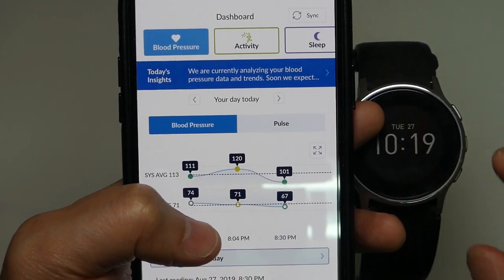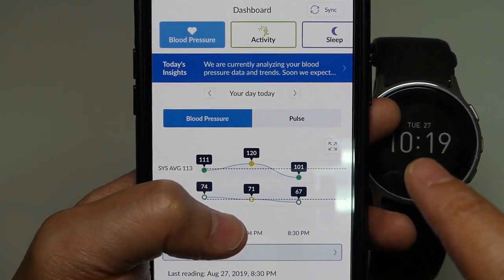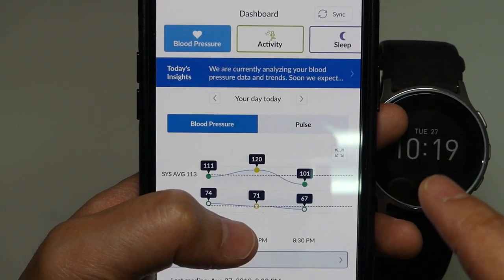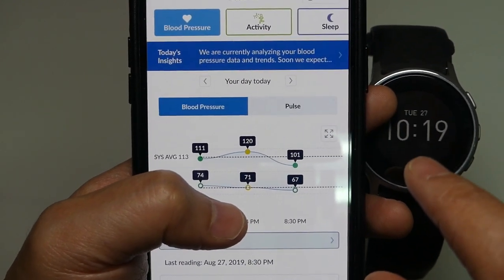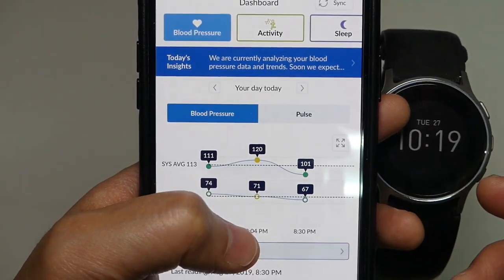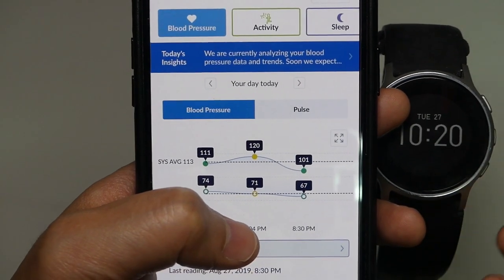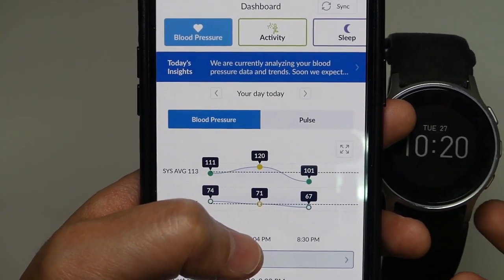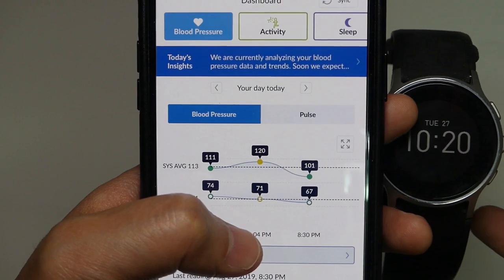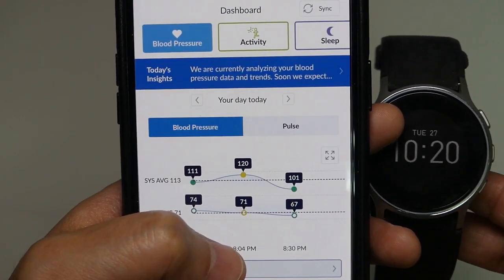For example, this smartwatch allows me to monitor my blood pressure anytime, anywhere. Actually, this is the main purpose of this watch. I usually take my blood pressure after a meal, before sleep, or after waking up, or while I'm taking the MRT or subway, or taking a taxi — anytime, anywhere, absolutely. So this is very convenient for me.